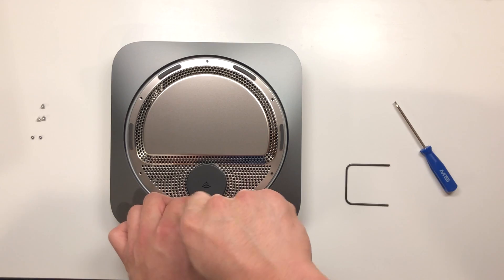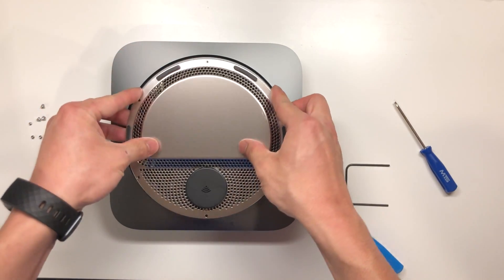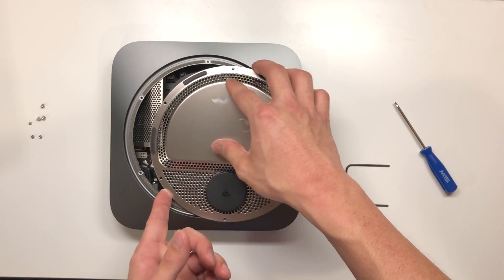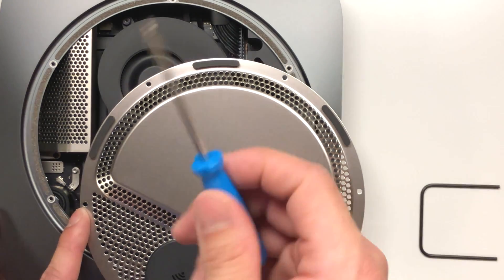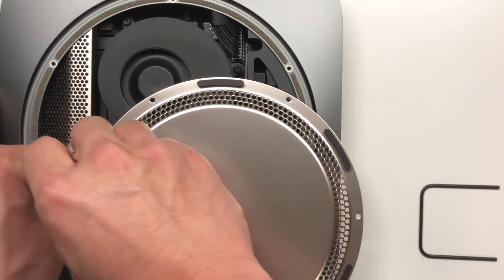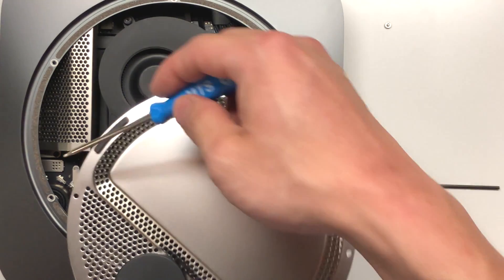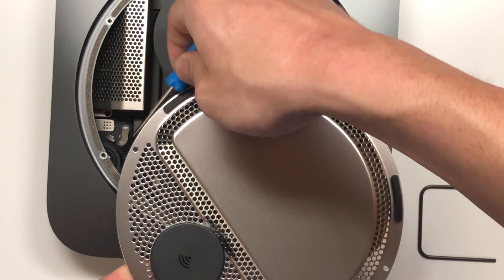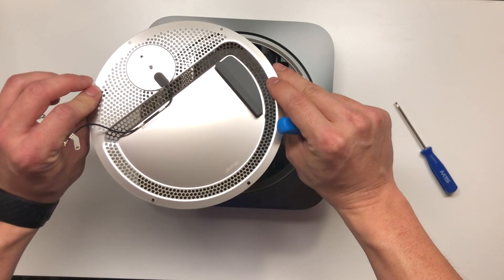Now after the bottom case is loose, we're going to pull up gently. There is an antenna cable connected to this, so let's find where that is. It looks very short, so be very careful with this. We're going to set that aside. There is a small screw in here — you're going to take that T6 screwdriver and loosen that up. This is what holds the antenna in place. We're going to set this screw aside, and then gently pry up on the antenna connector. And there you go — the antenna connector has been disconnected.